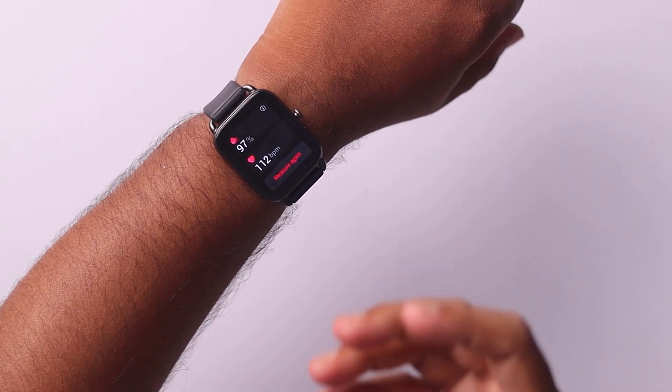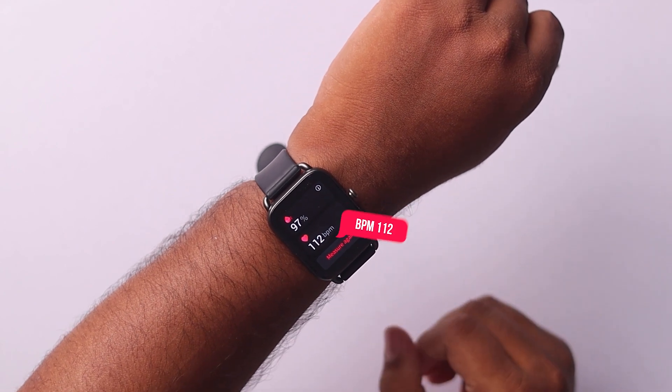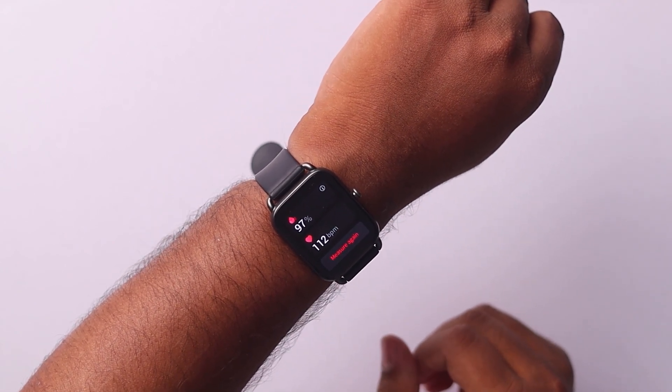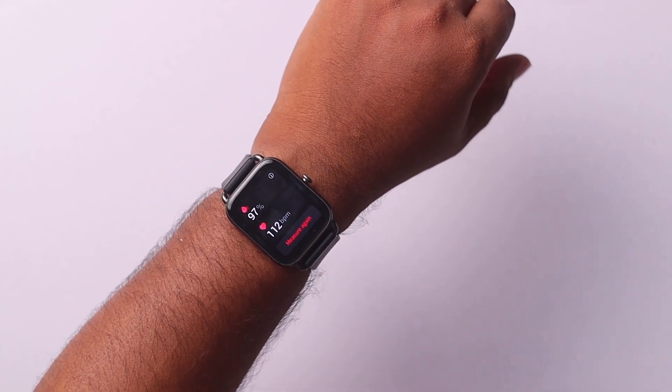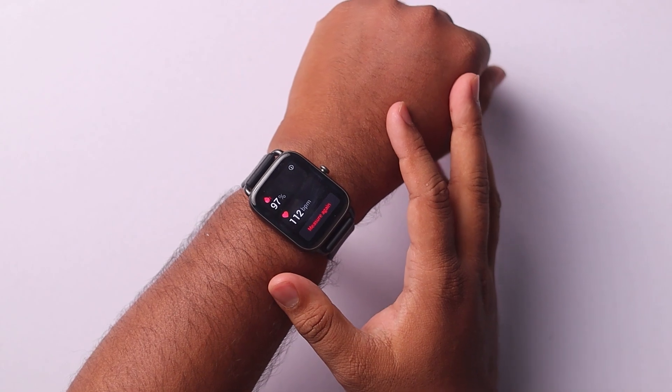As you can see guys, this is our blood oxygen level — 97% and 112 blood pressure. That's how easy it is to measure your blood oxygen with the Halo RS4 smartwatch. Thank you so much for watching, and goodbye.